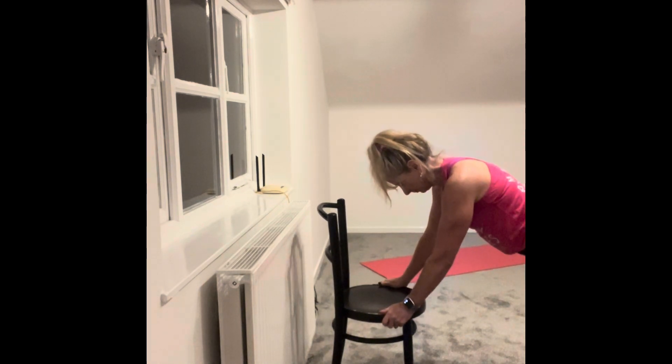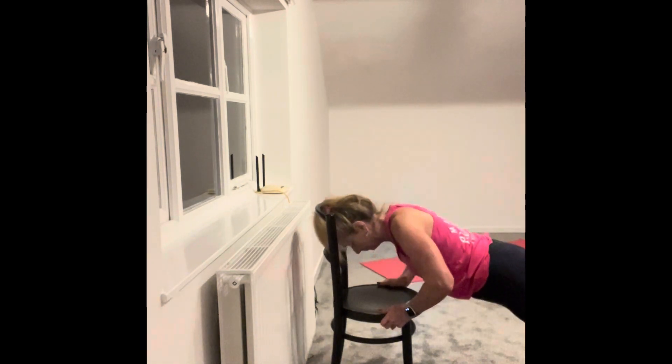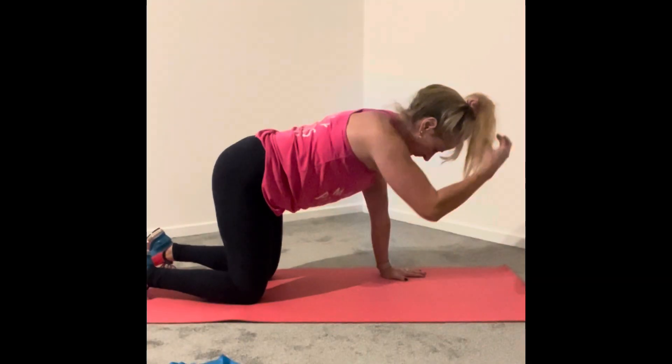Then you can get a bit harder and move to a chair, which is lower. The lower your head and shoulders are in relation to your feet, the tougher it is. So try that.